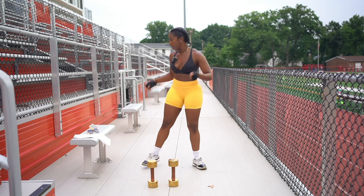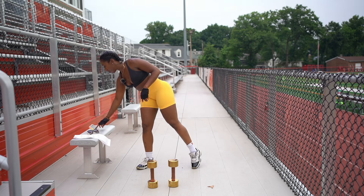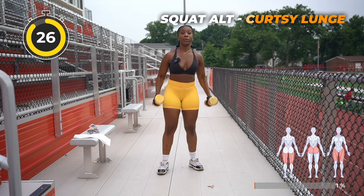We're going to jump right into it. Each movement, 30 second work, 15 second rest. Grab your dumbbells, some water, and let's get right into it. I'm going to start my clock right here. Let's go.